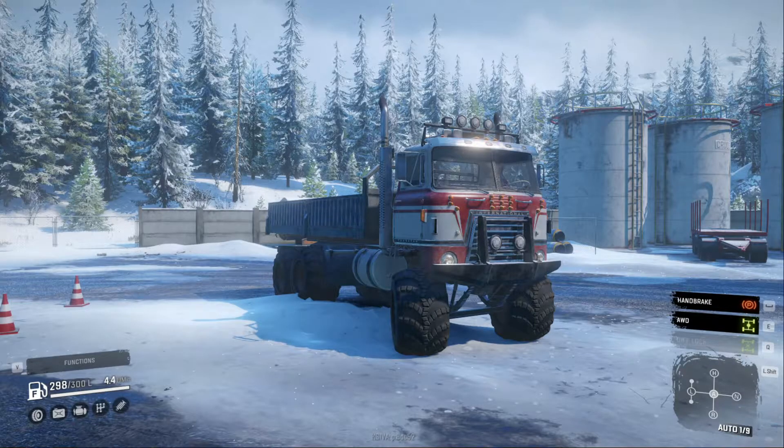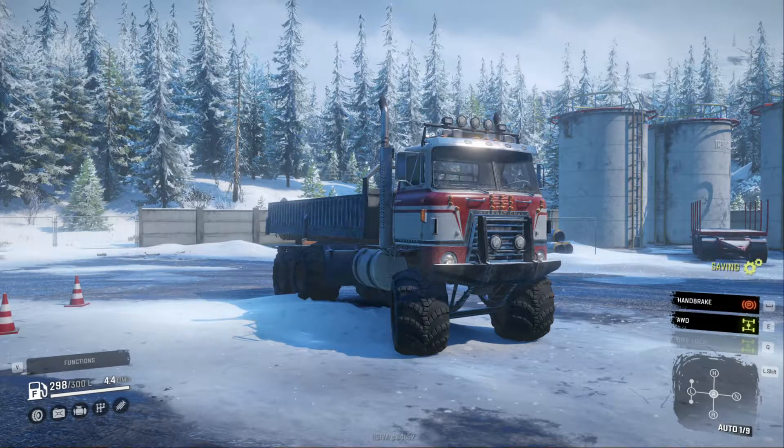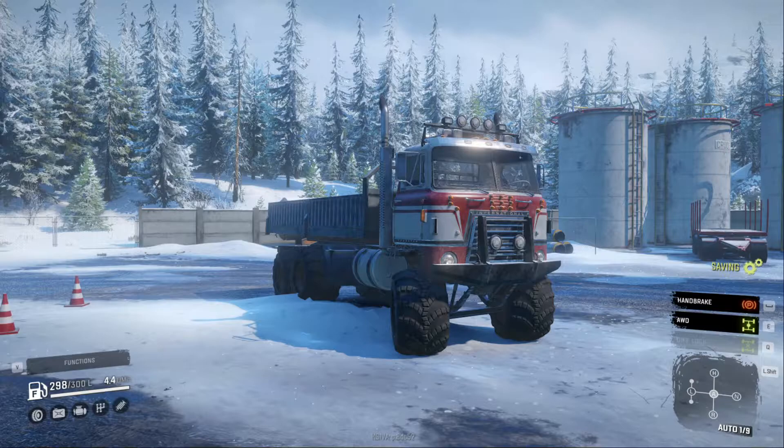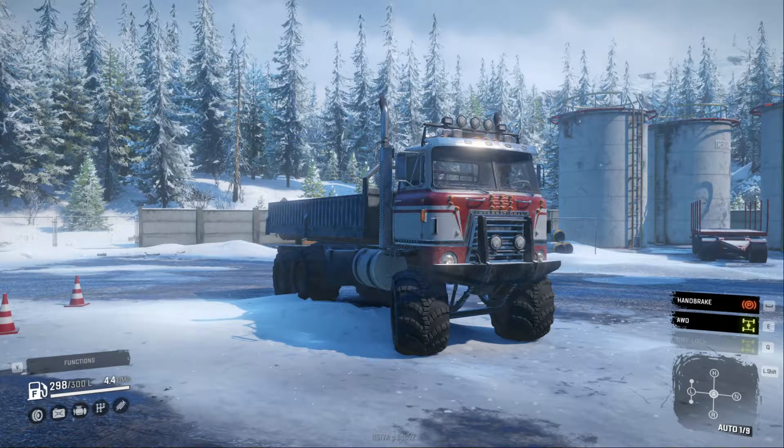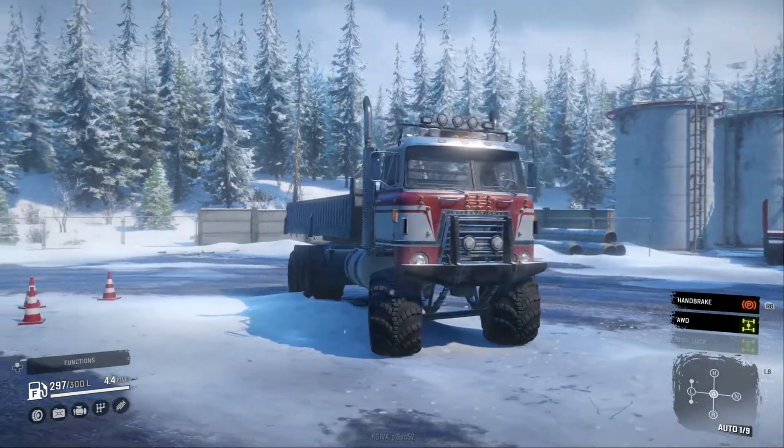Yo, what is going on everyone? We are back with another SnowRunner mod review and today we're checking out the TransStar Blue Line X. I'm very, very excited to check out this truck. I've seen lots of different variations of the TransStar and I've seen some different Blue Line X products coming out of the workshop.